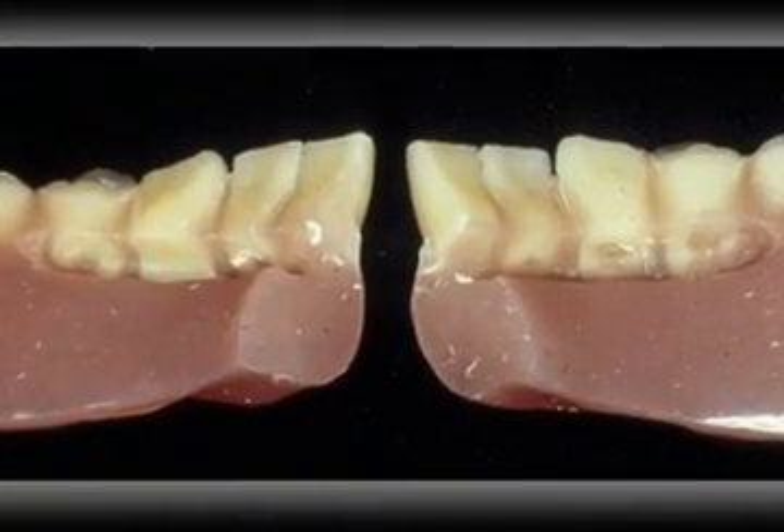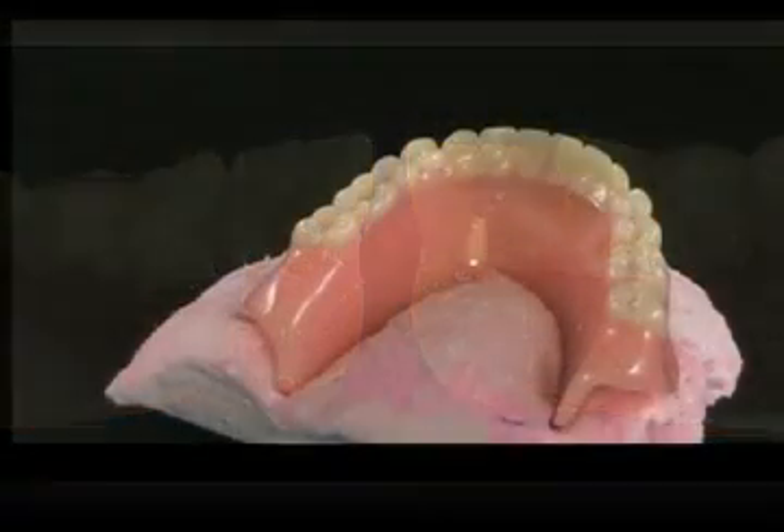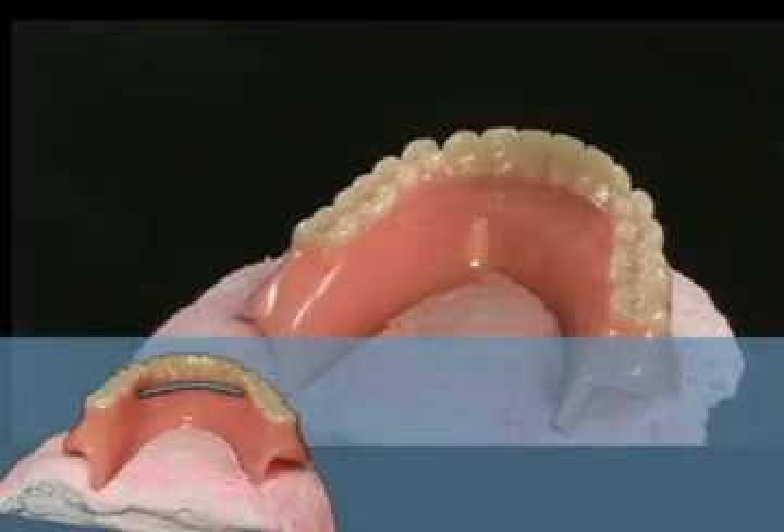Prepare a groove or ditch where the teeth join the acrylic resin on the lingual surface. Use a piece of wax rope to measure the length of fiber needed.